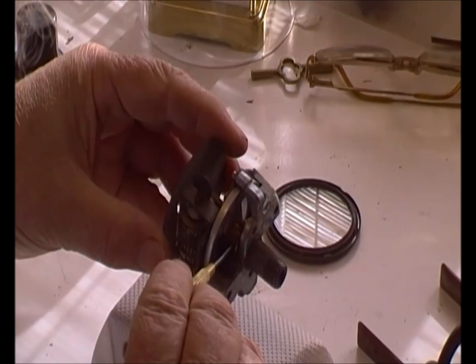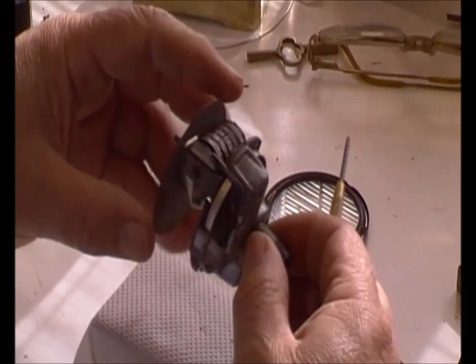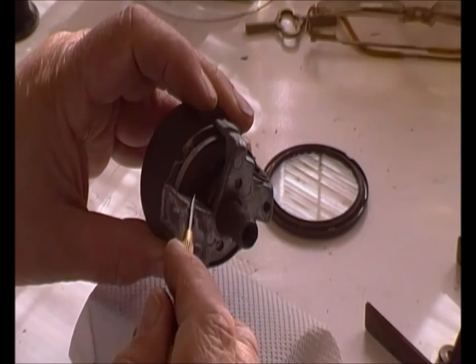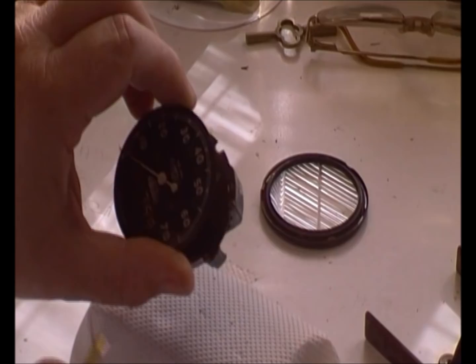Looking at the bits of the speedometer: the drive comes in here and it turns this brass worm gear, which in turn drives this little tuffnol gear here. The tuffnol gear is connected up to the advancing mechanism which advances the odometer — that's the odometer side. The speedometer side is this magnet that travels around at speed, driven from the gearbox lead, which then pulls round this aluminium drag cup, and the drag cup is connected up to the needle.